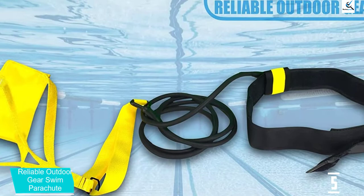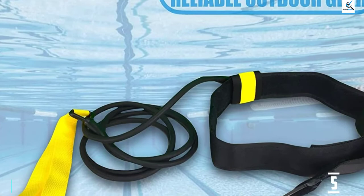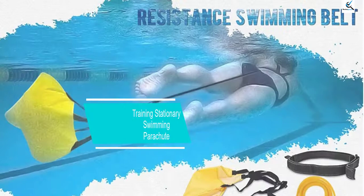It is made from latex, neoprene, and nylon. The chute has a fixed width of 8 inches and its bungee cord is about 7 feet long, long enough to prevent tangling. The adjustable belt, which is padded with neoprene, comes with a velcro strap and will accommodate a maximum waist size of 38 inches.